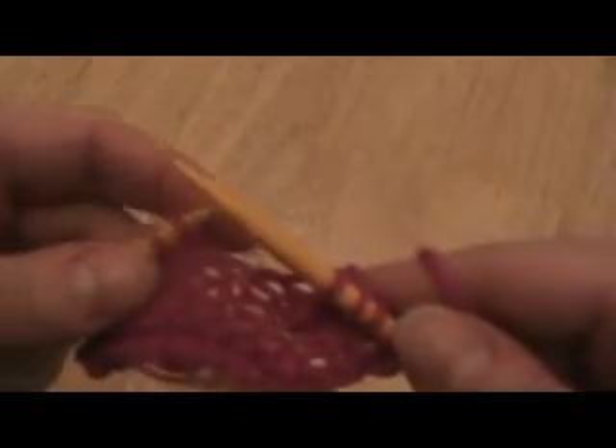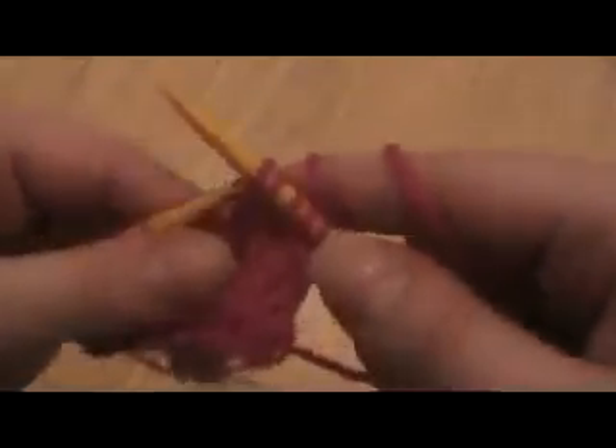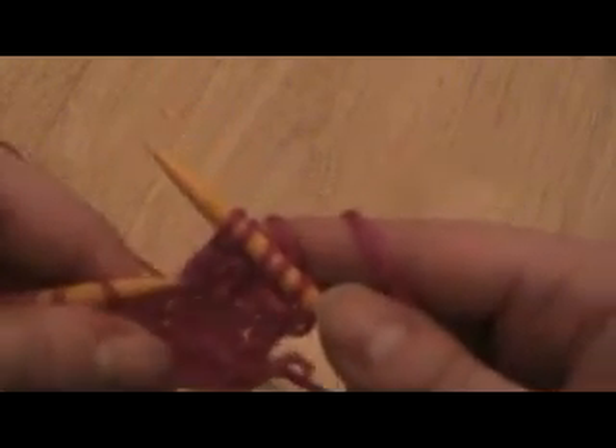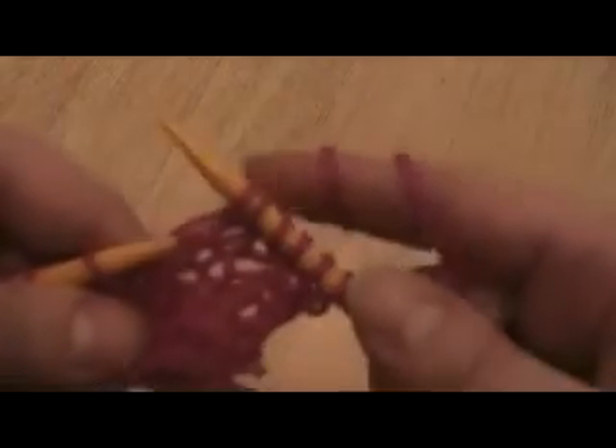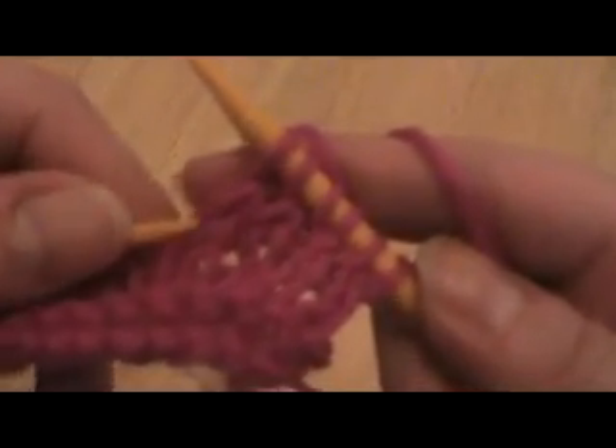To do a left leaning increase, you're going to pick up the stitch underneath after you knit the stitch. So you're going to knit this stitch. Now this is the stitch that you had wanted to increase into, so this is the stitch under that. This is the stitch that you want to increase into — this is the stitch under.